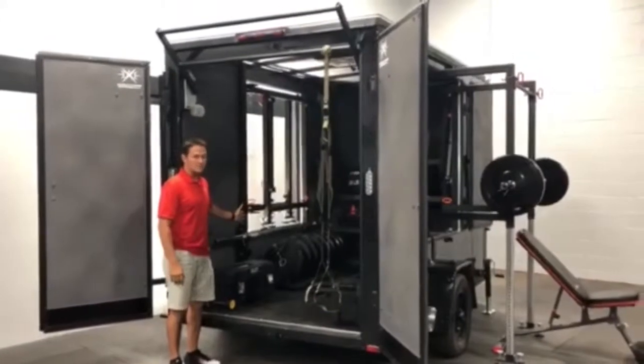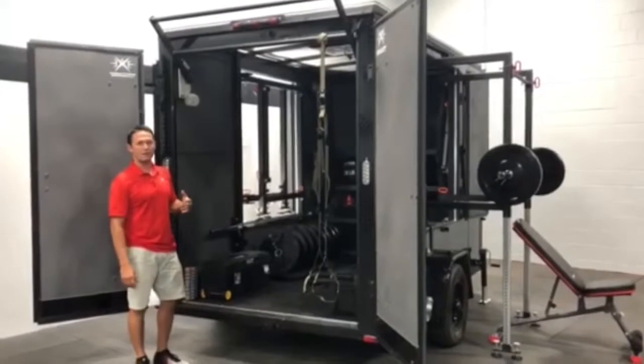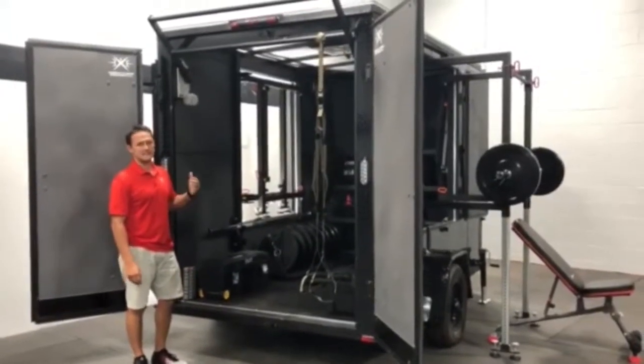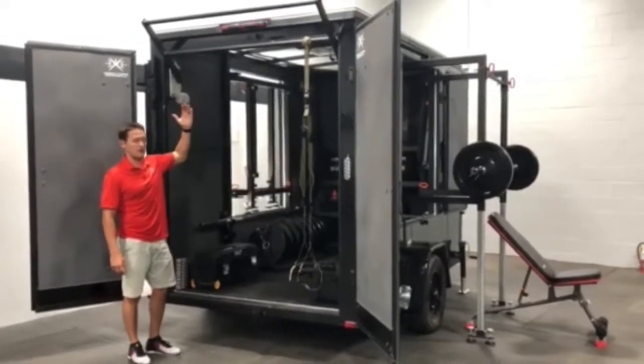Everything you see on one side is carbon copy on the other side in the interior. As we work our way out, our first training station — easy to set up in a matter of seconds — is our rear retractable and height adjustable pull-up bar.